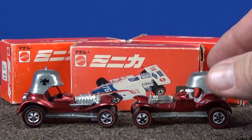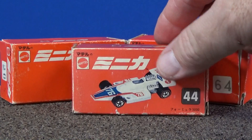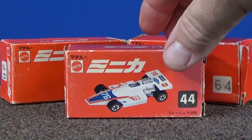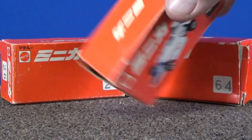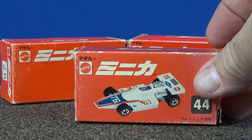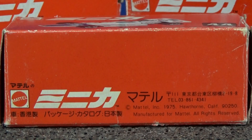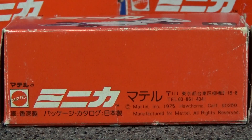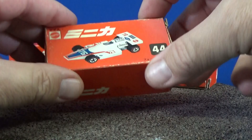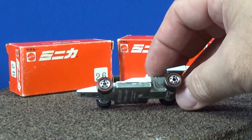Now I'm going to talk about this package here. Apparently these were only available in Japan — you can see the Japanese writing on them. Here's the other side. I'm not exactly a big package fan; I open up all my stuff, and I even open up Redlines, especially if I want to use them for downhill racing. But I thought these would be fantastic to have in the collection. You might have thought that Matchbox were the only ones sold in these little cardboard boxes — apparently not. Hot Wheels had them as well.